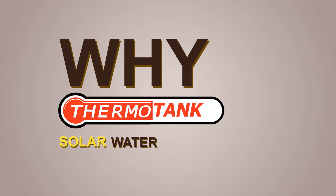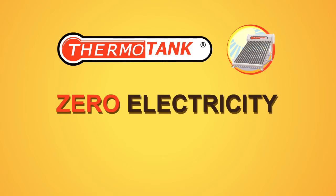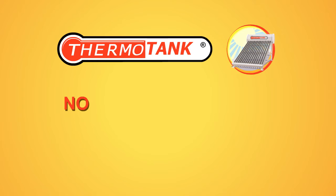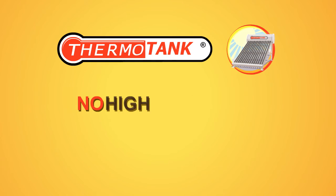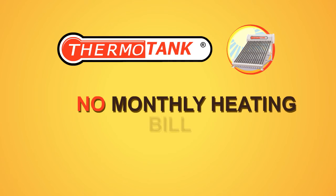Why ThermoTank solar water heaters? Because it's zero electricity. No electrical risk. No LPG gas breakdowns. No high maintenance cost. No monthly heating bill.